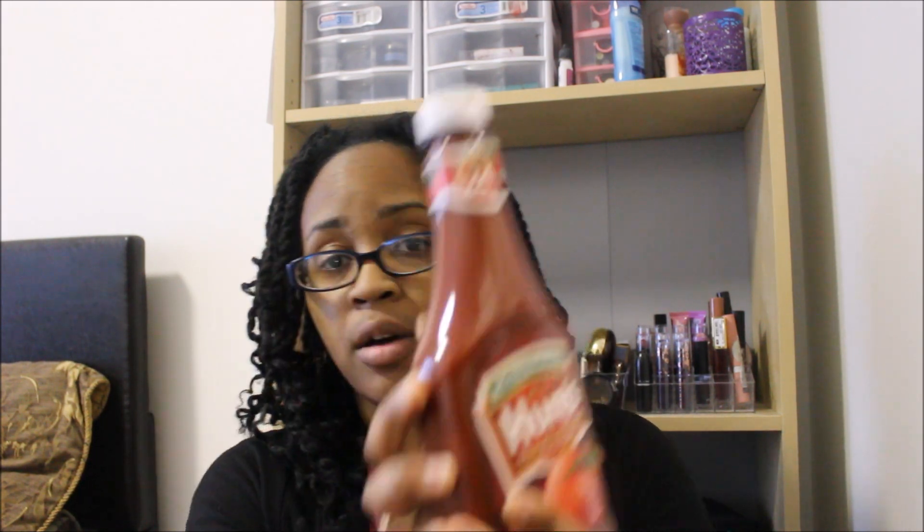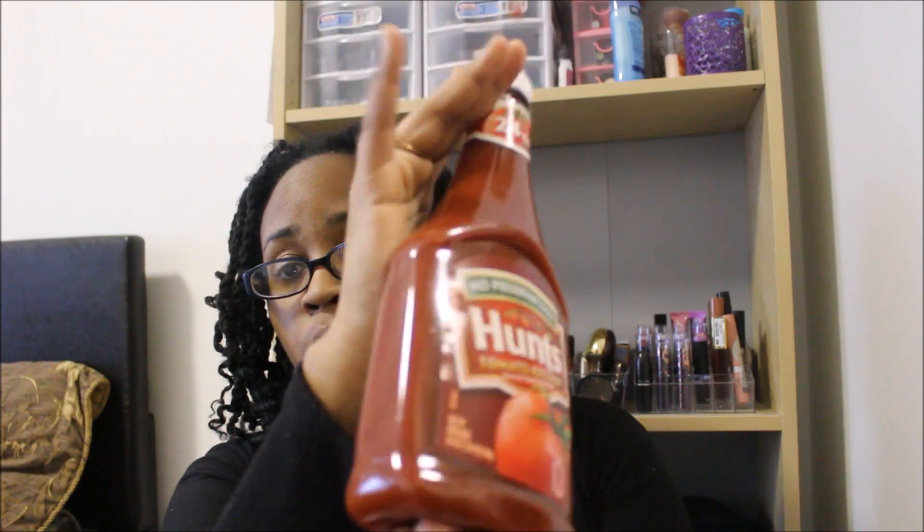The next item I got is some ketchup just because we needed some. This is a 24-ounce bottle of the Hunt brand, so you can never go wrong with this.